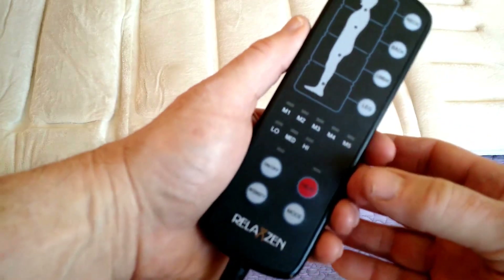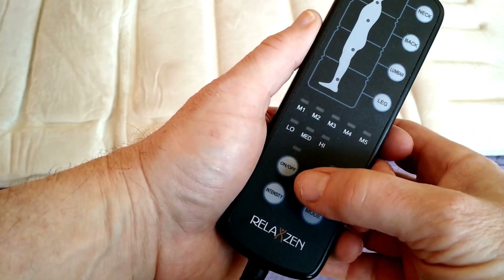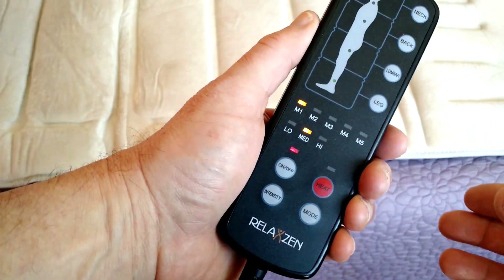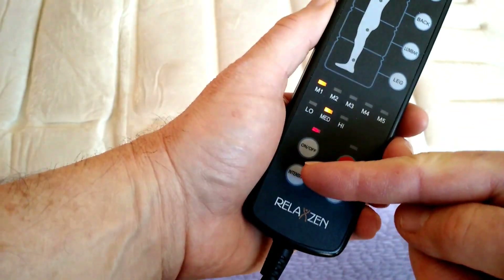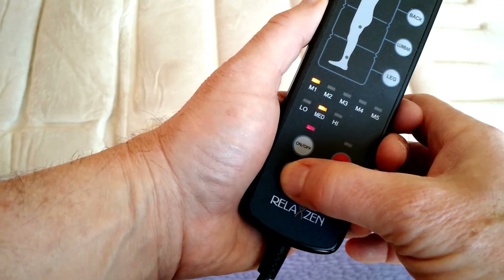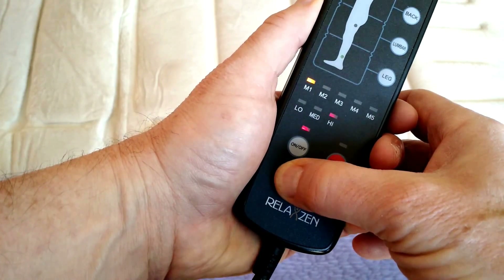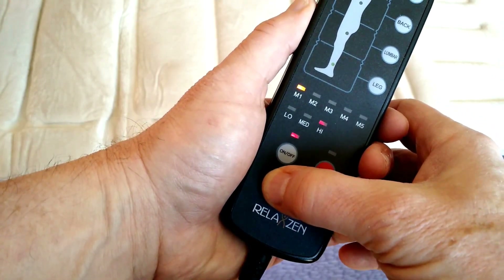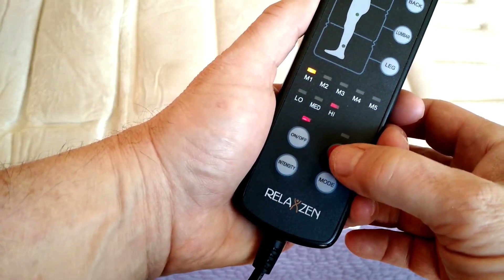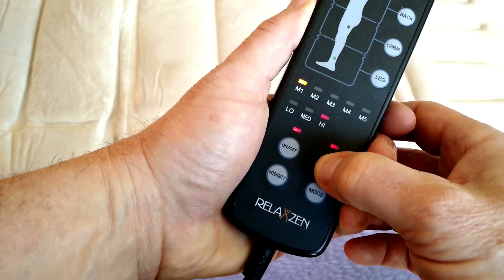There are a number of buttons on the controller. It has an on-off button right here, and this button here controls intensity. There are three intensity levels — when you start it, it starts on medium. You can switch to low and then up to high. The heating element in the lumbar area is activated by pressing this button here.